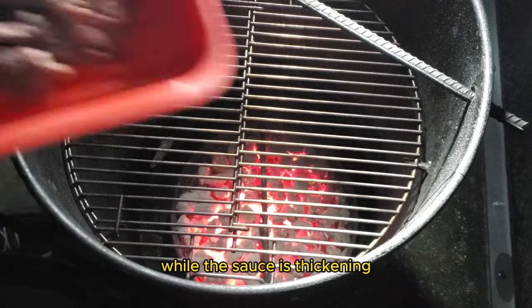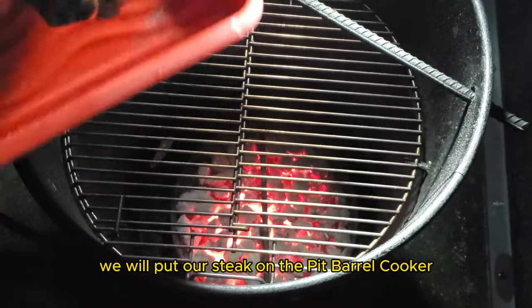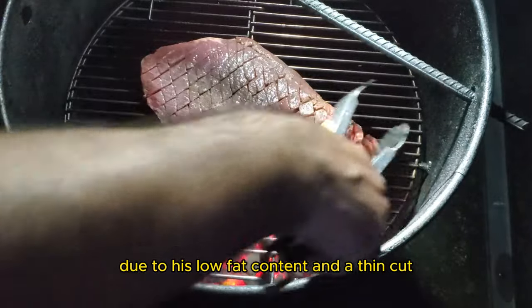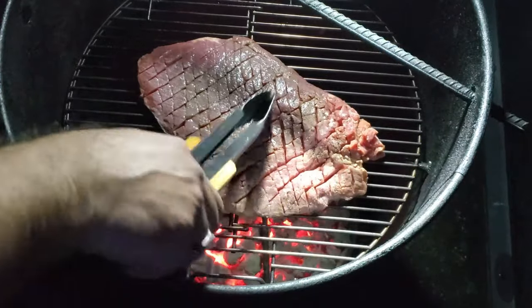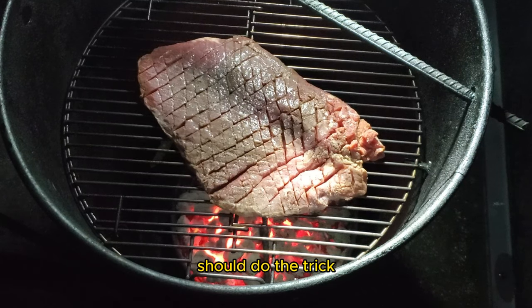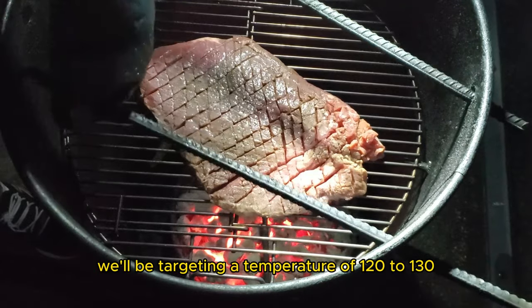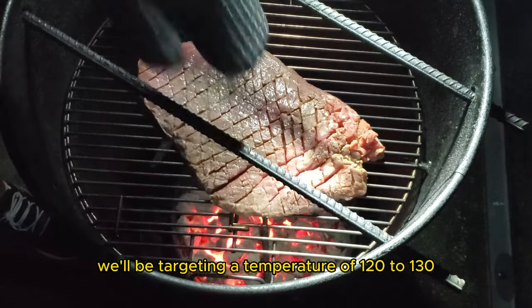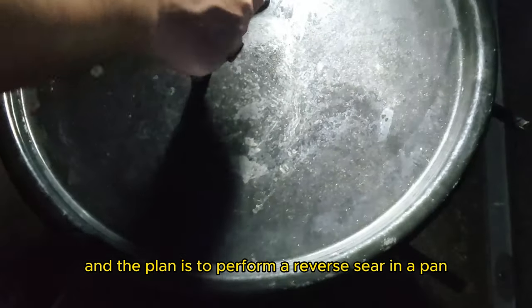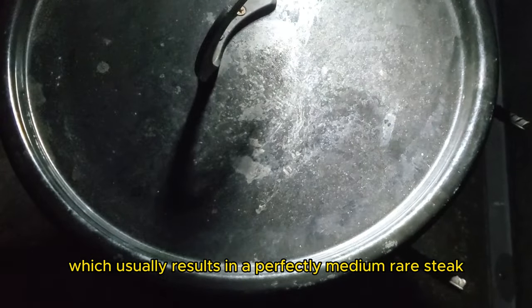While the sauce is thickening, we will put our steak on the pit barrel cooker. Expect a quick smoking session for our flank steak due to its low fat content and the thin cut — a brief three to five minutes per side should do the trick. Our aim today is a rare steak, targeting a temperature of 120 to 130 degrees Fahrenheit, with the plan to perform a reverse sear in a pan which usually results in a perfectly medium-rare steak.